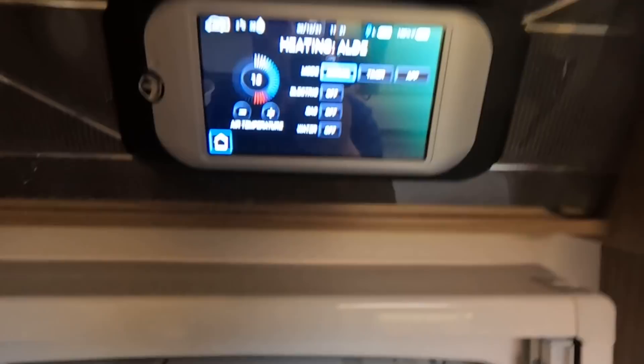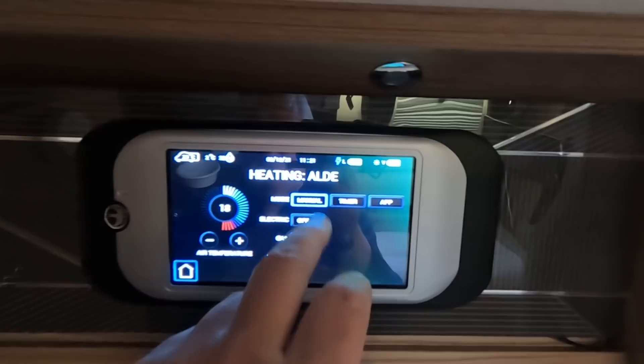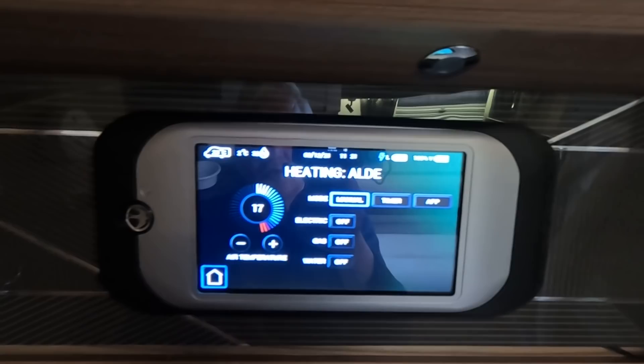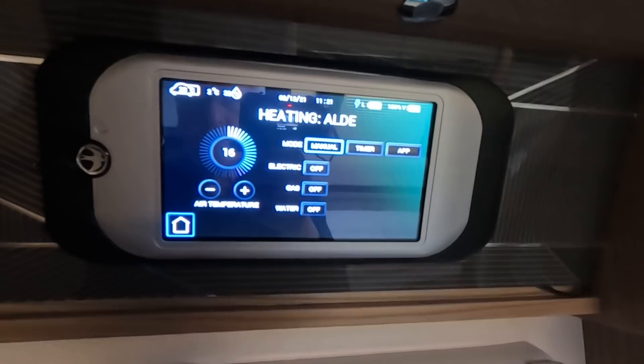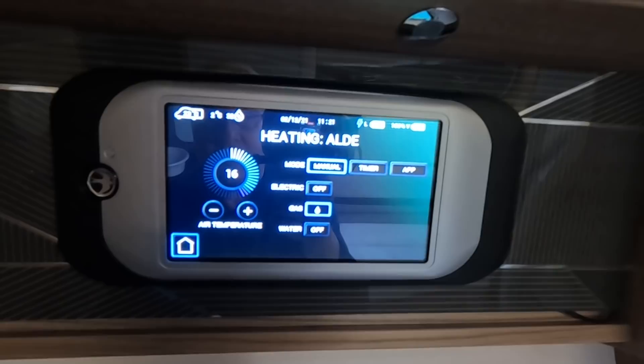Turn the gas on outside, press and hold it for a few seconds. Then inside, switch it to manual, set the temperature you want - I'd suggest about 16 degrees, bearing in mind you'll also have heating on in the cab. You just want to keep the van nice and warm and not let it get cold. Switch the gas on, put the heating on to gas, and that's basically it. I wouldn't use the timer.